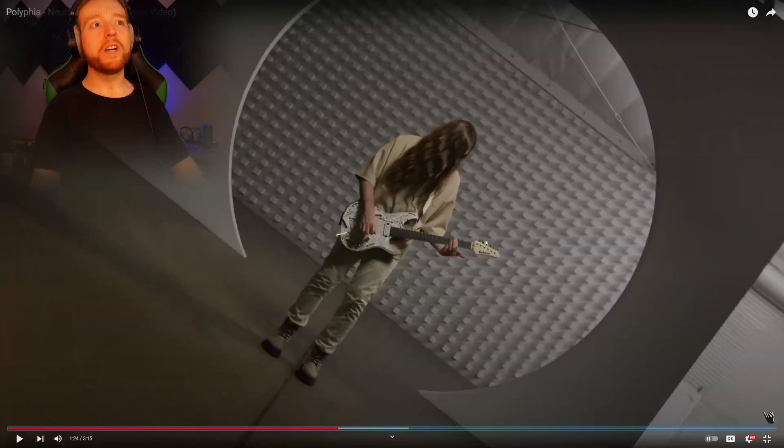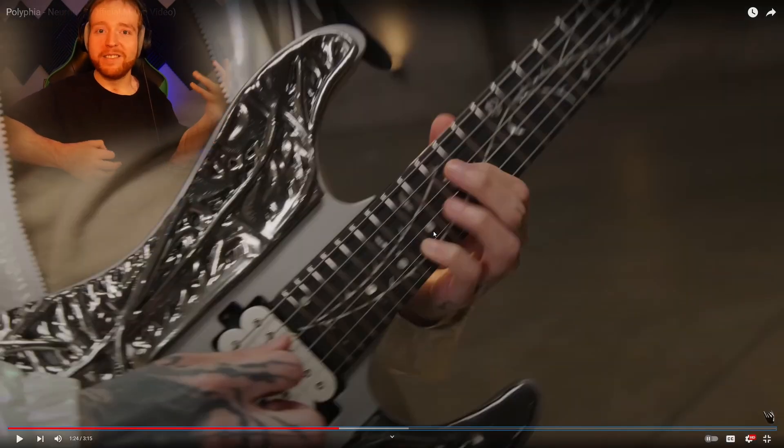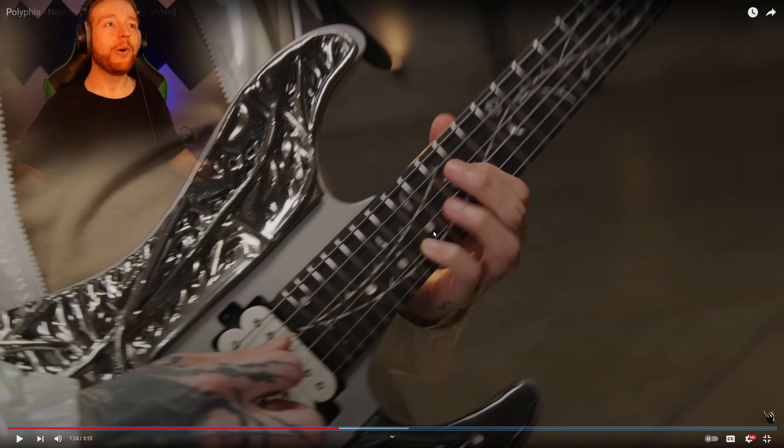It's so weird to see Scott playing his guitar that low. You usually have it up to here so you can be all precise with it, but to see him have his guitar down low — it's new.